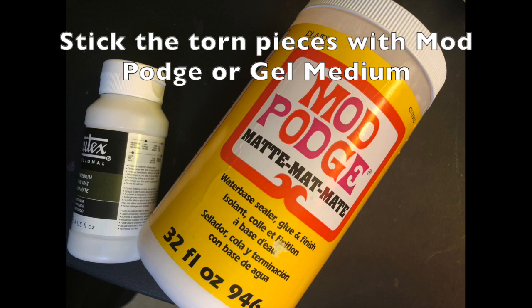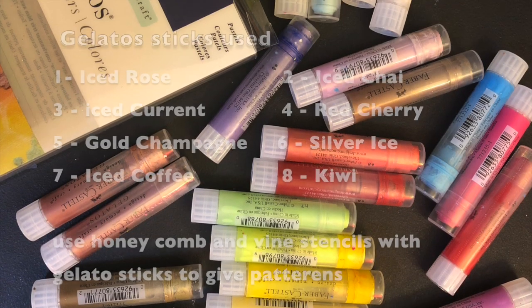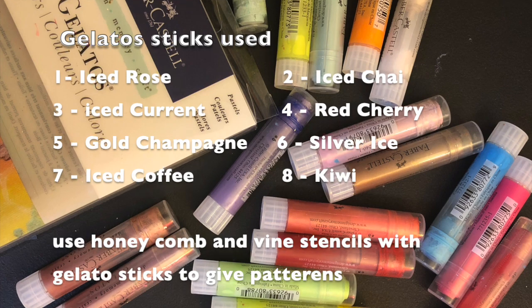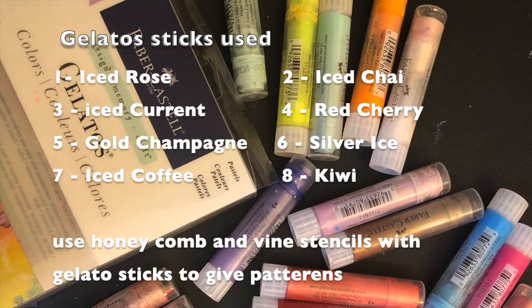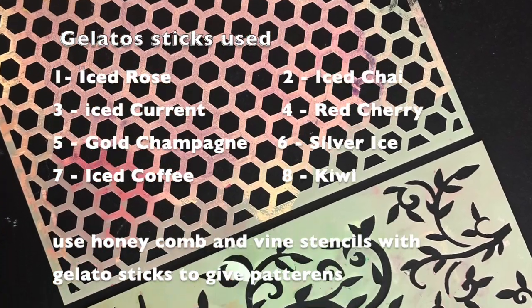Stick the torn pieces over the canvas with Mod Podge or any gel medium. You can add some tissue papers to the base as well to give some accent. Then we are going to use some gelato sticks to give some dimension to our base. Here is a list of all the gelato sticks I used.